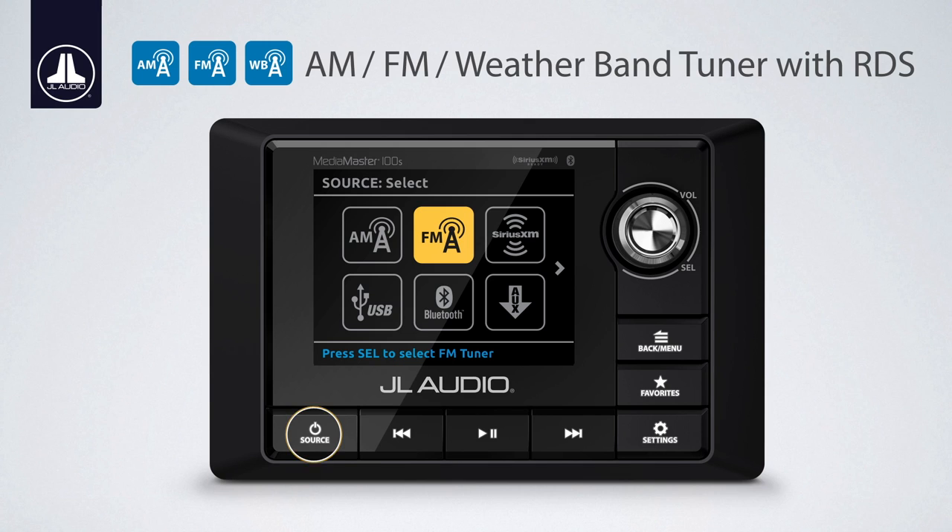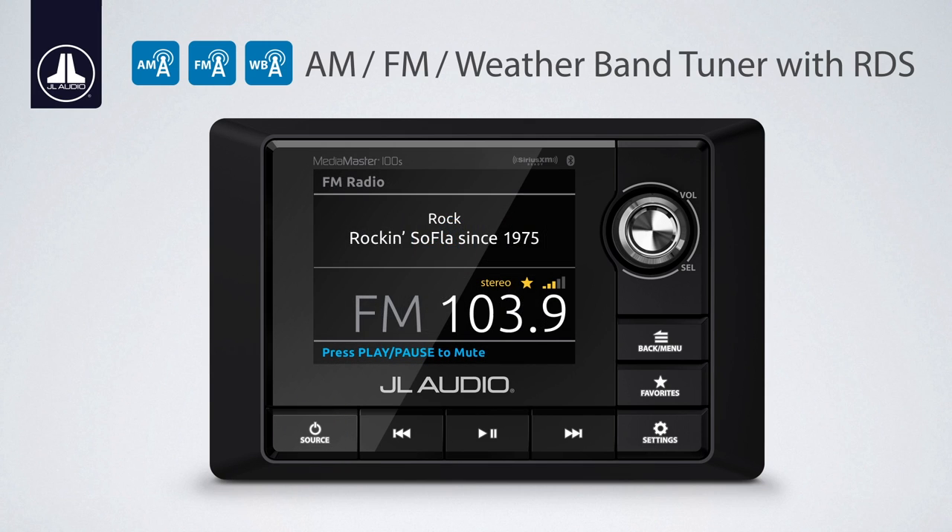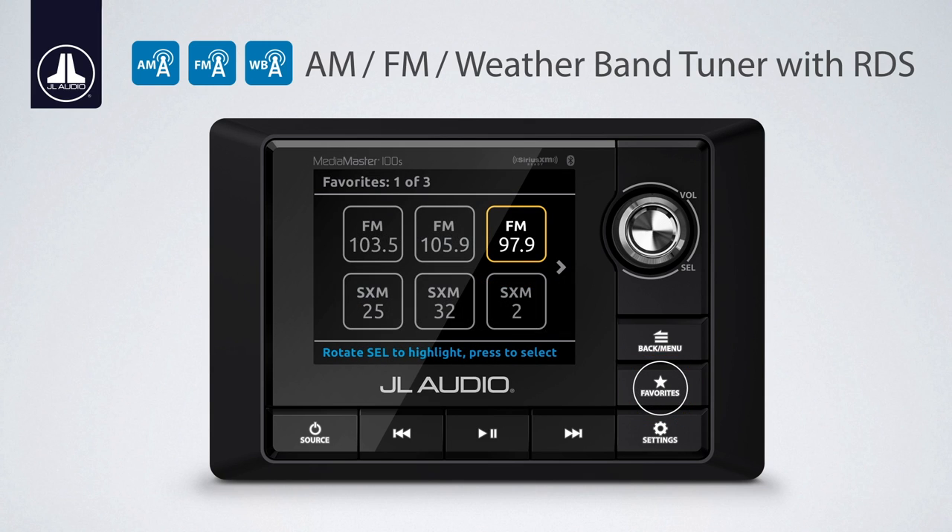The built-in AM-FM tuner receives RDS signal through FM and will display any data being broadcast, such as station, artist, and song information. The favorites button stores up to 18 AM, FM, or SiriusXM stations, making for quick and easy selection of channels regardless of the source being used.